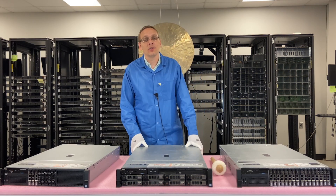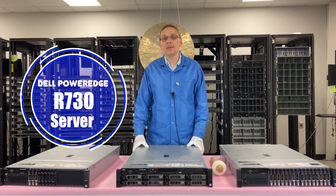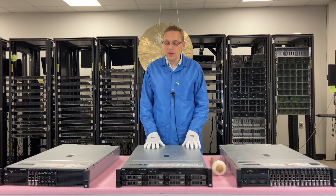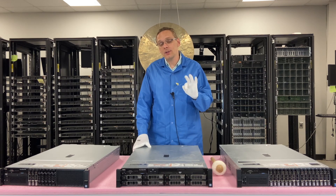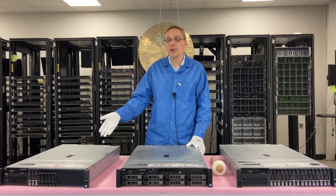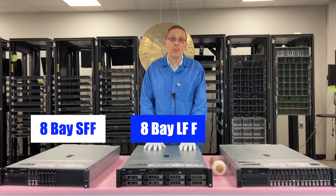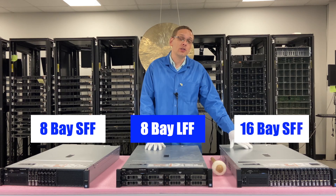Thanks for stopping by today to learn a little bit more about the Dell PowerEdge R730 server. Do us a favor — if you find anything in this video useful, click that like and smash that subscribe. We're going to cover the different chassis types in this part of the series. There are three different types: the eight bay small form factor, the eight bay large form factor, and the 16 bay small form factor.